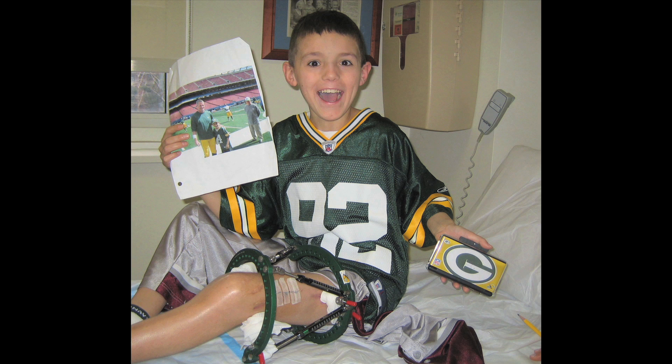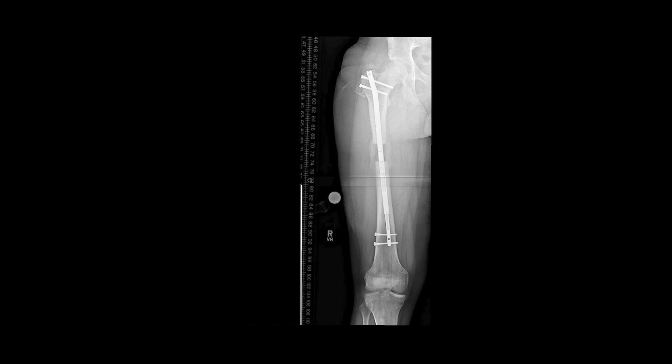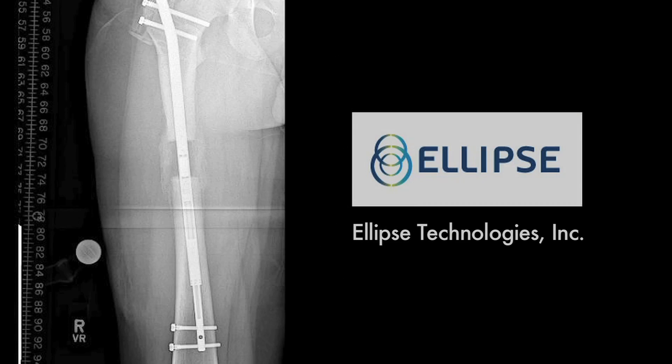Originally when I met Cody, I was planning to do a lengthening of his femur using an external device, which is sort of the standard and has been the standard in the child. While we were planning the surgery and finding an optimal date, a new technology came onto the playing field — and that was the internal lengthening rod. It's called the precise nail.